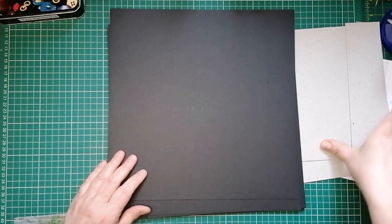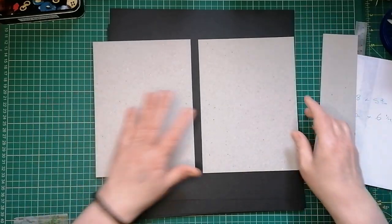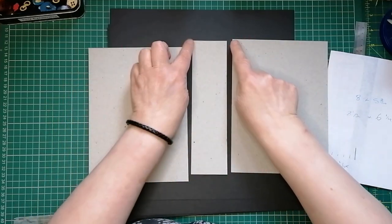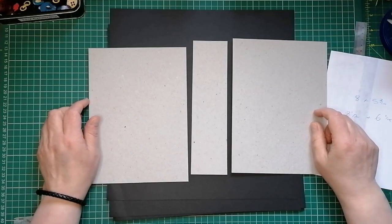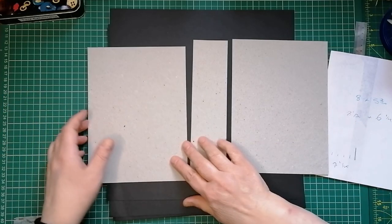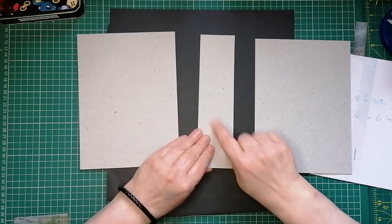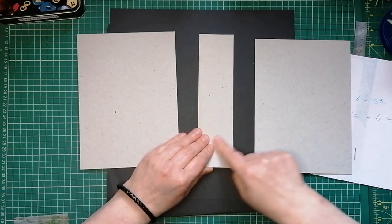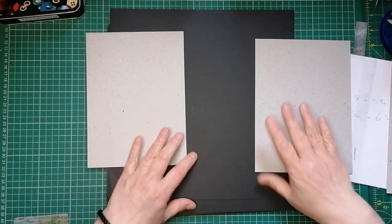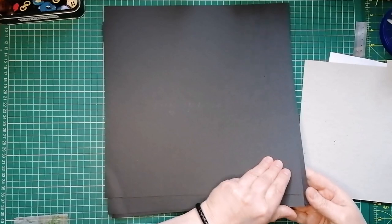Now I'm not going to join these together before I cover them in cardstock. The reason being, sometimes when you lay them all down and then cover it all at once in cardstock, it makes the joints not very flexible - particularly as I'm then going to put some fabric on outside. So I'm going to cover each one of these individually, and I'm only going to cover this so that I don't have to paint it black. I'm just going to wrap these in cardstock.